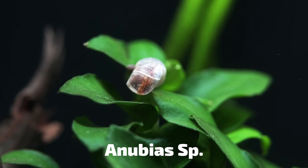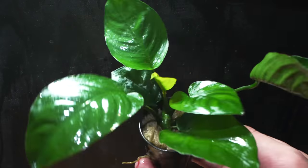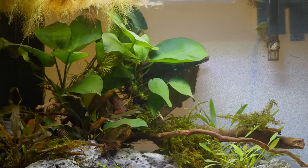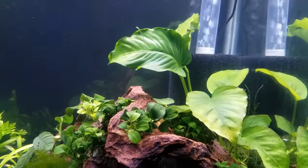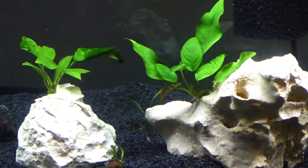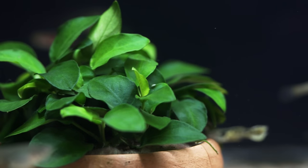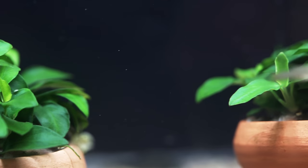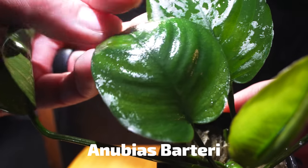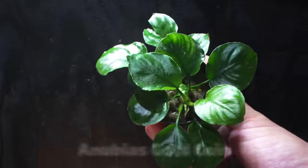Anubias — I love them. I love Anubias nana petite, I love coffeefolia, I love nana. These are all just different types of this plant, and it's kind of a thicker leaf — it feels like a corn husk. Whether you're putting it on a coconut hut, a piece of wood, or a piece of rock — maybe you have a fake decoration from when you were new to the hobby — you can cover it in Anubias. It'll grow over it kind of like ivy growing over a castle wall. It'll look really cool long term.